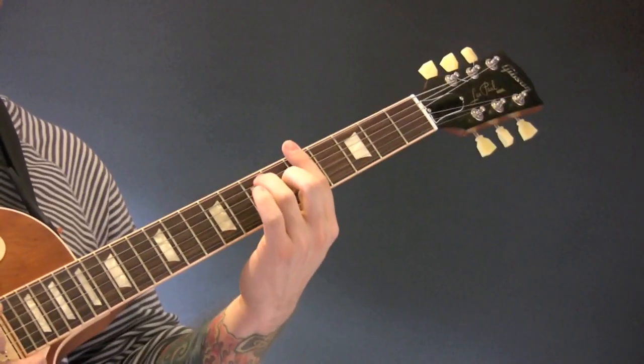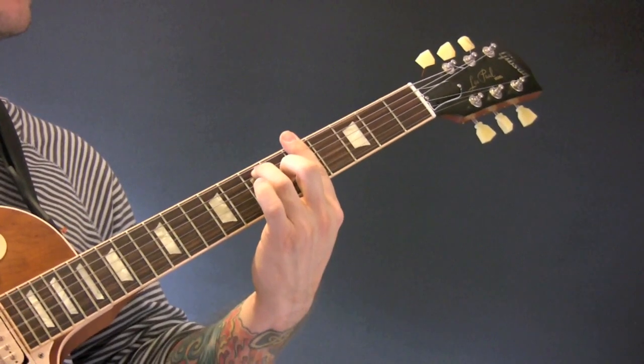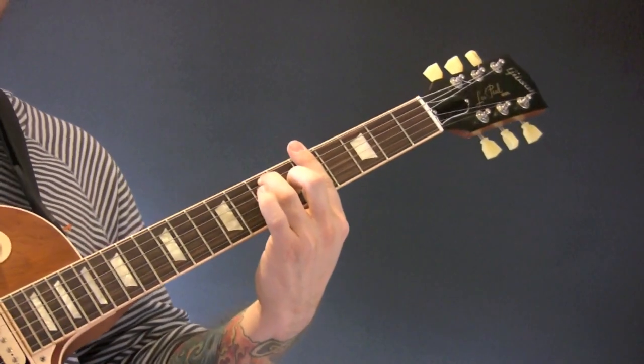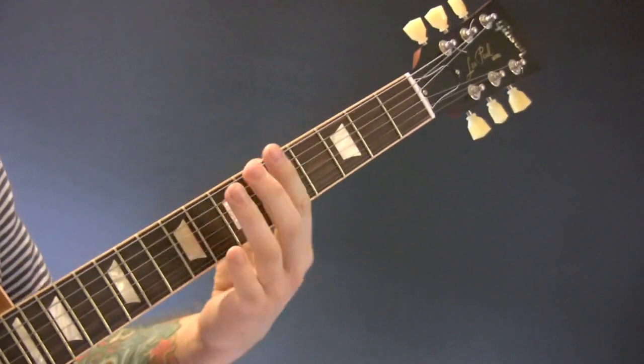How to play Begging by Madcon. Start with an A dominant 7th chord — all here. Doesn't really matter as long as it's an A7.